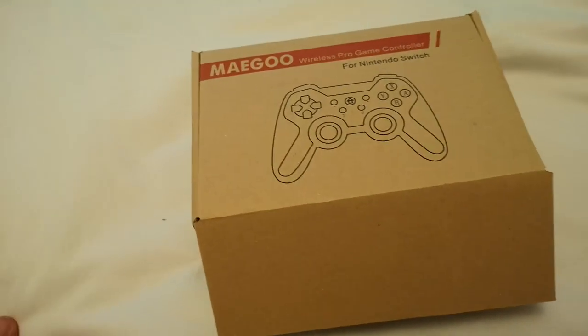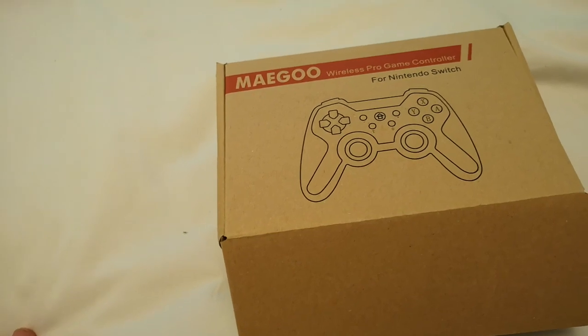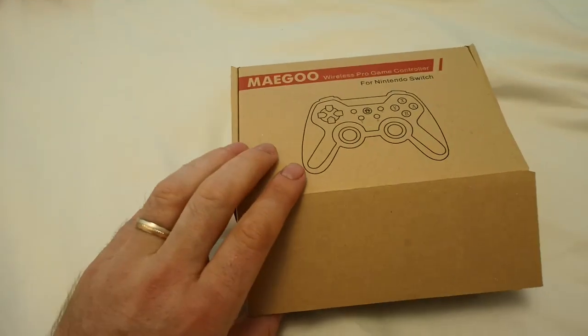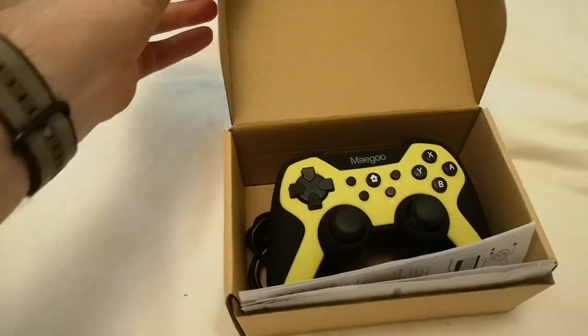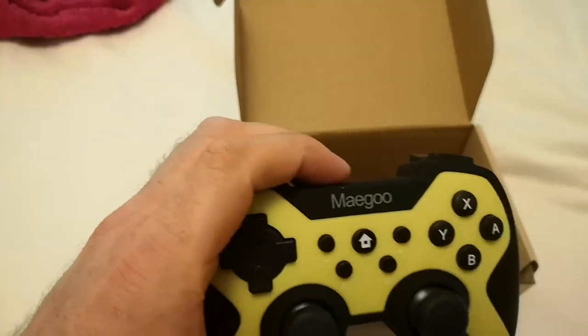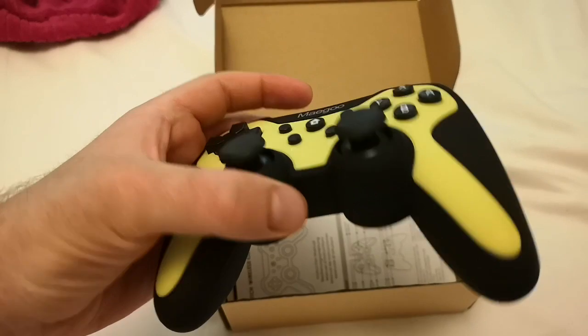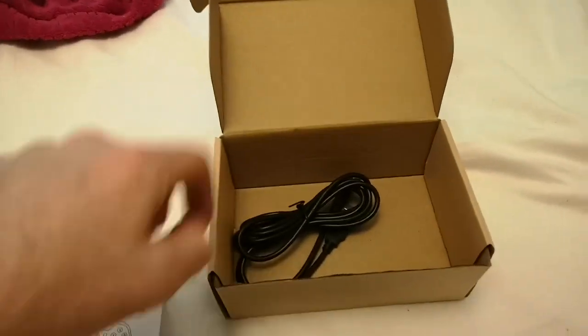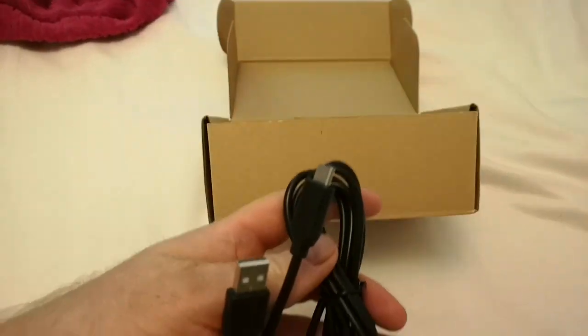Here we have the Maegoo Pro Controller for the Nintendo Switch. Inside the box you have the controller itself, the instruction manual, and a USB-C cable.